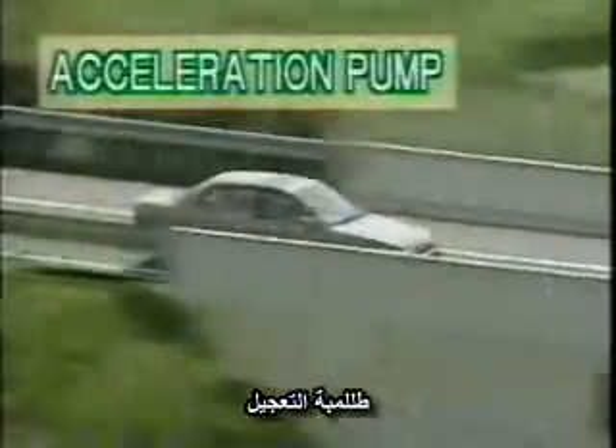Now let's take a look at the acceleration pump. We all know that to achieve quick acceleration, the driver needs to depress the accelerator pedal suddenly. The acceleration circuit is designed to prevent engine hesitation during such sudden acceleration.